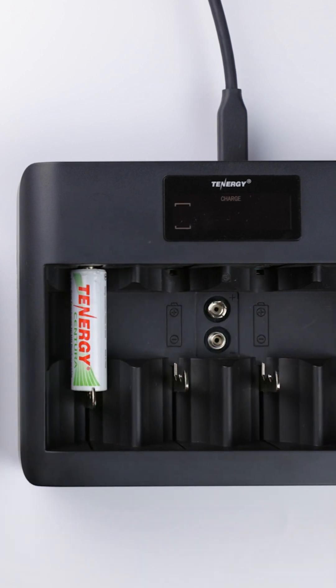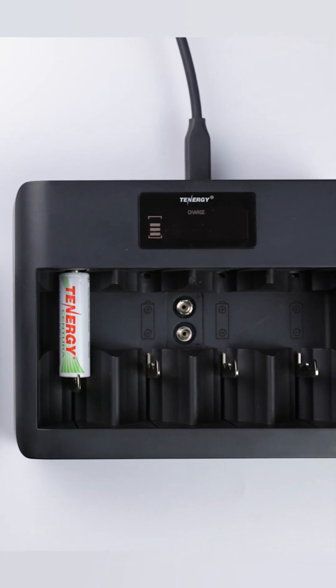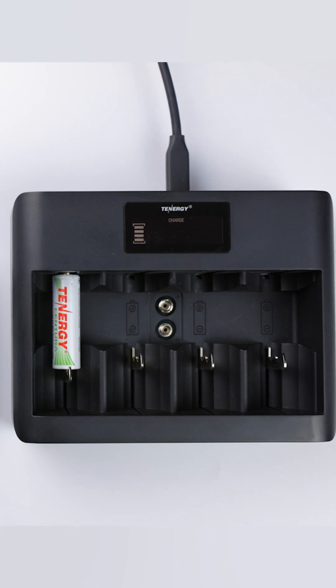Also note that recovering over-drained batteries does not make a bad battery brand new. There may have been long-term damage to the batteries, and this method is just a way to help extend the battery's life just a little bit more.